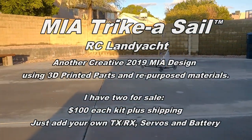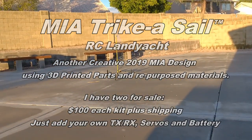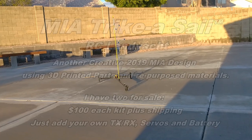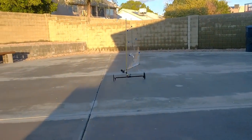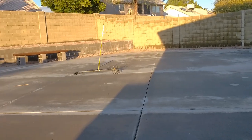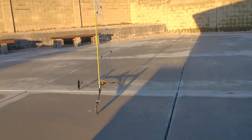This is Mario with MIA Microflight, and this is another MIA Tricasail radio control land yacht or land sailor. Today is a very, very cold day here in Arizona.